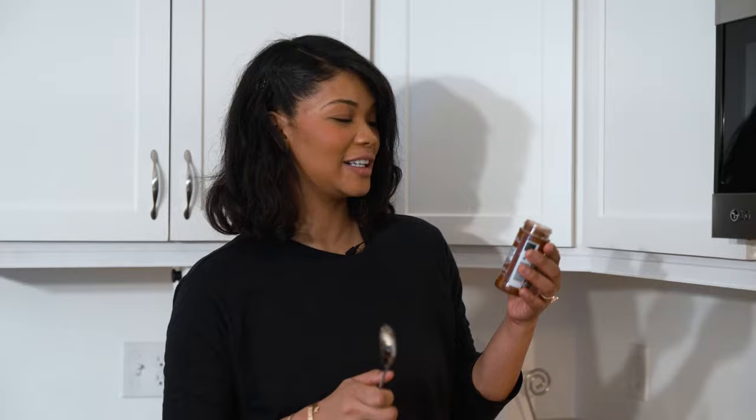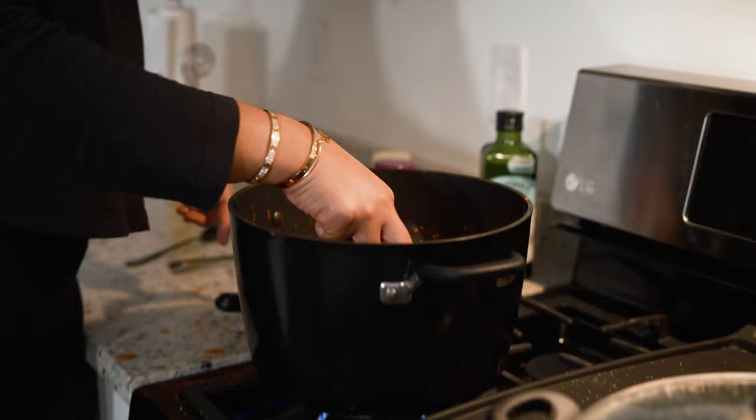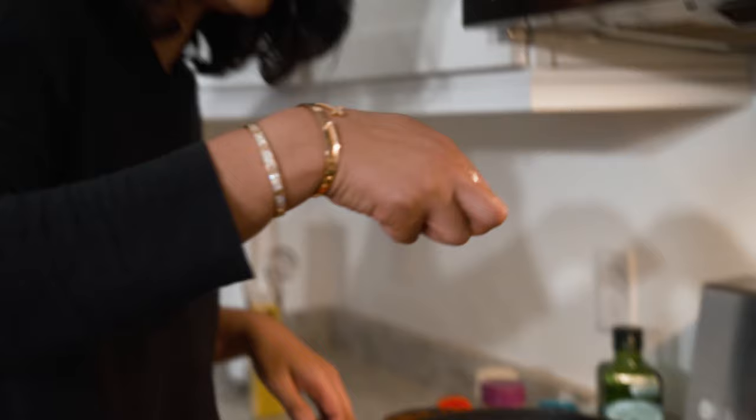The secret ingredient here — we're gonna add three teaspoons of chili powder. There we go, and this is what does it: the brown sugar. Let's see how it tastes. Hmm, could use a little bit more sugar.